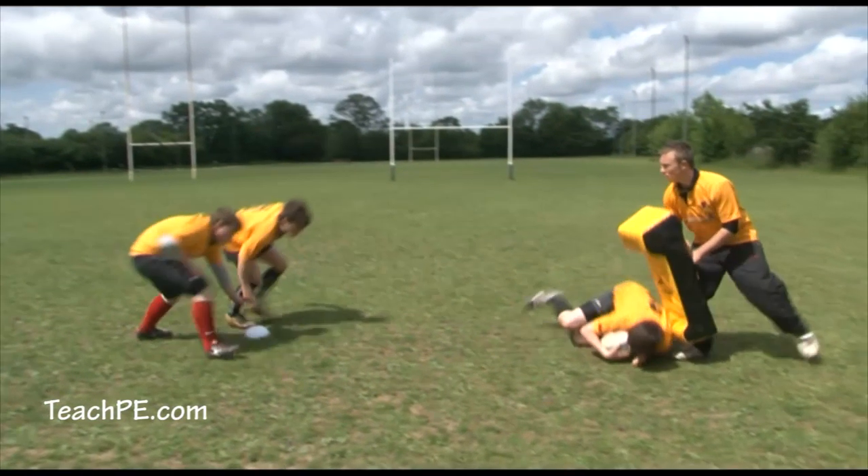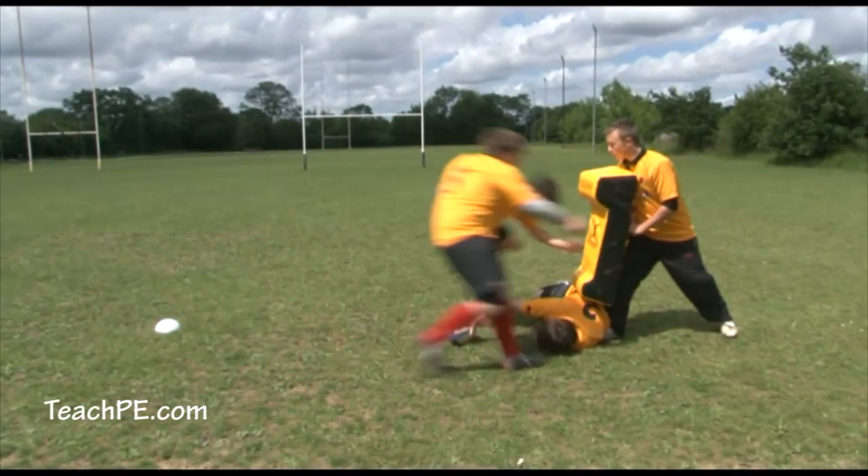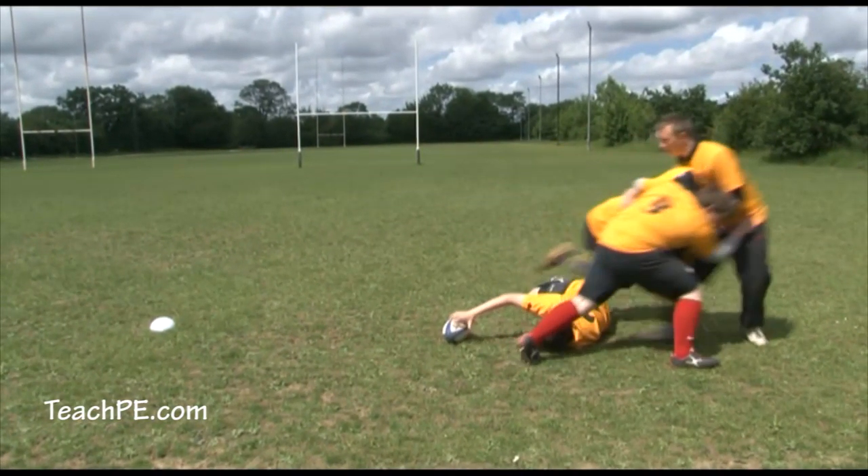There are now two people clearing the ruck who will touch the white cone to get the ball angle low before stepping over the tackled player to clear the ruck.